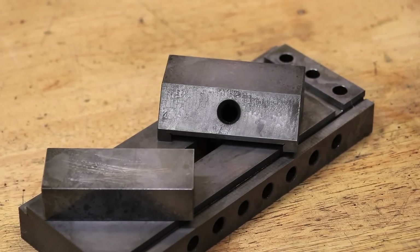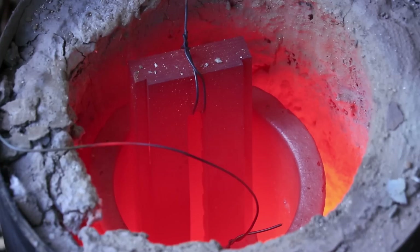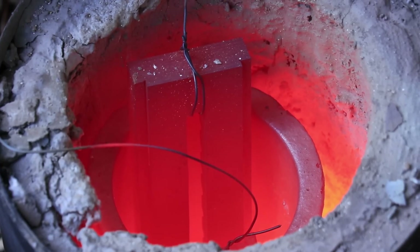Hey and welcome back. This is part 3 in the toolmaker's vise build series. In the previous video I case hardened the vise and tempered it to about 57 or 58 Rockwell C hardness, and in this video I'll grind it to its final dimensions and hopefully test it.